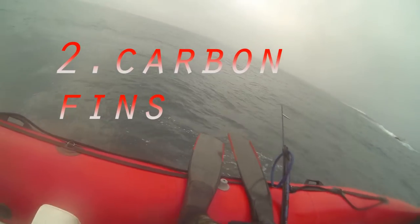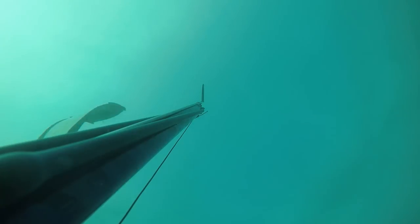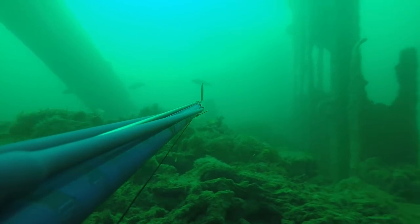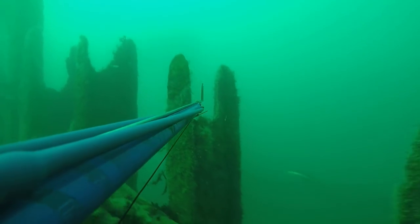Tip 2: Get some carbon fins. I know they're quite expensive but it was definitely the biggest change for me last year. These fins are so much more efficient than the plastics. The first time I put on some carbons I literally doubled the depth I was achieving with plastics. In fact I'm actually quite glad I lost my old plastic fins which prompted me to upgrade. There's loads of info about the fins online so I won't go into any details but I can't emphasise the benefits enough.